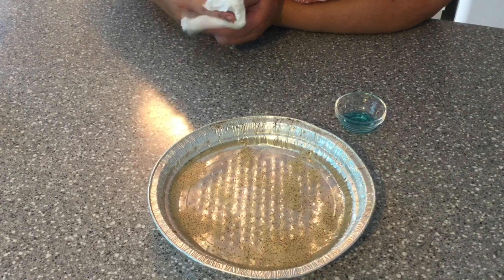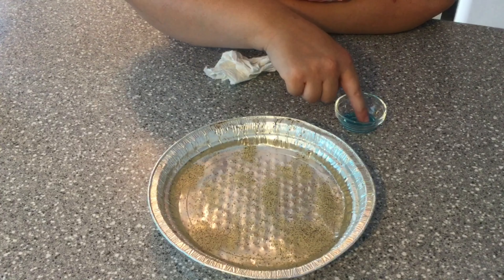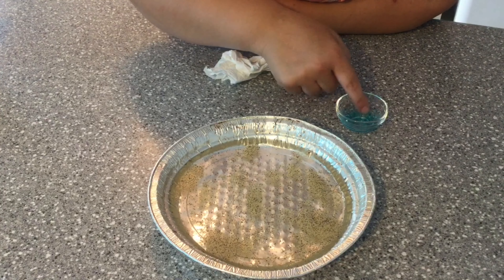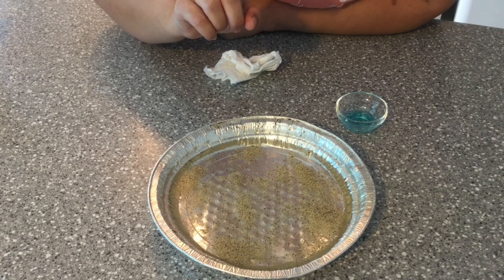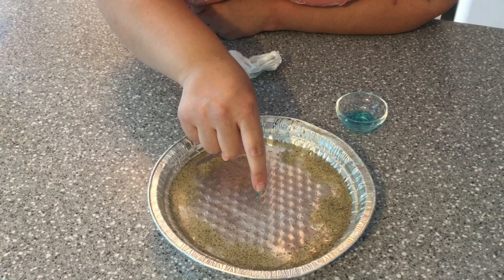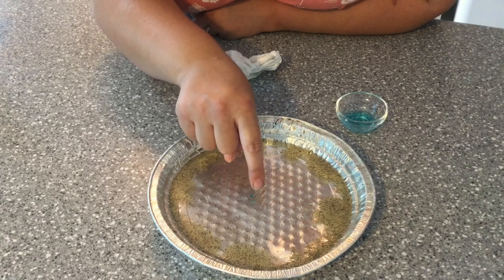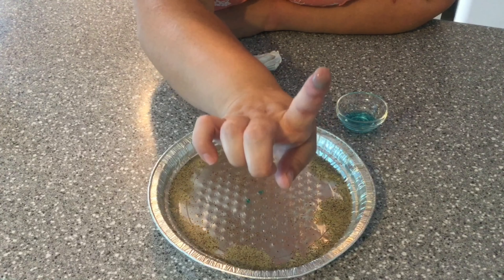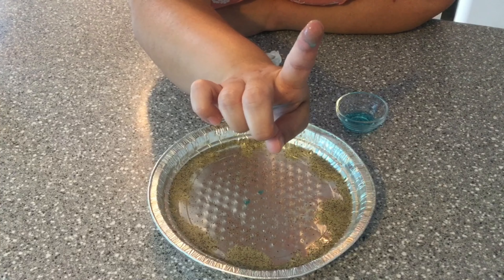What are we going to do? Well, first we're going to wipe it off and dip our finger in the soap. Let's see if the germs will get on my finger now. You ready? Where did the germs go? They moved to the side. Why? Because they don't like soap. Do you see? Is there any germs on my soapy finger? No.